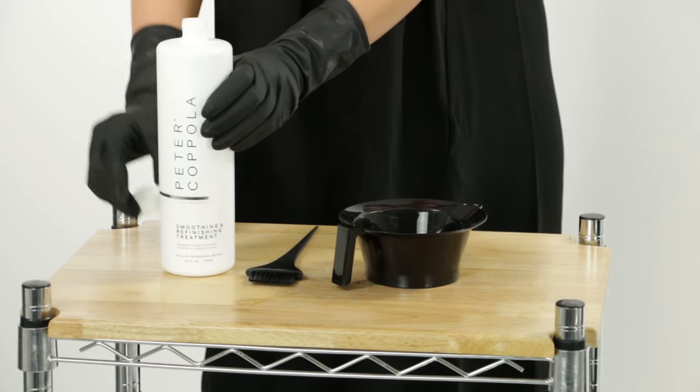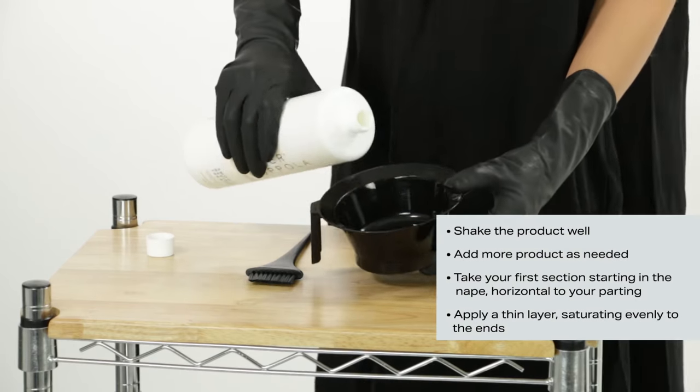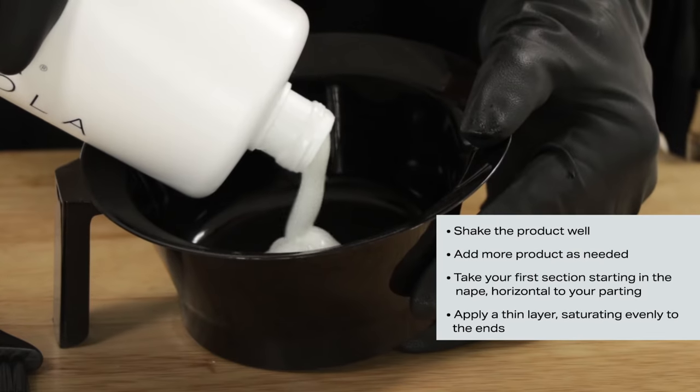Step 4: Apply the Alpha Keratin Smoothing and Refinishing Treatment. Shake the product well. Start with 1 to 2 ounces for the entire application, adding more as needed, depending on the hair length and texture.